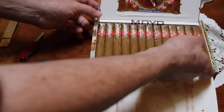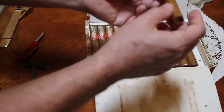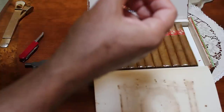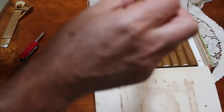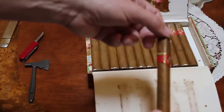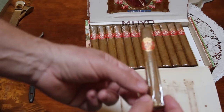1958, pre-embargo. They're nice, very very nice. Box pressed. Coronas, double banded — you can see there's a second band underneath. It says Havana, Cuba. Bayamo. I have never seen one of these bands before. Look at that band. Nice, very very nice.